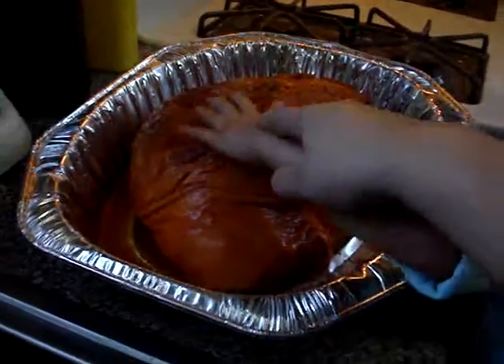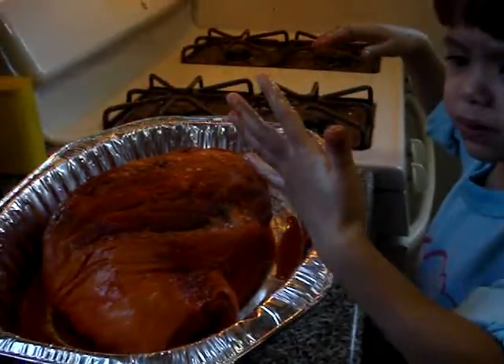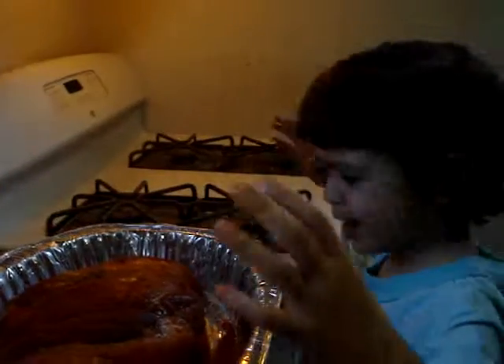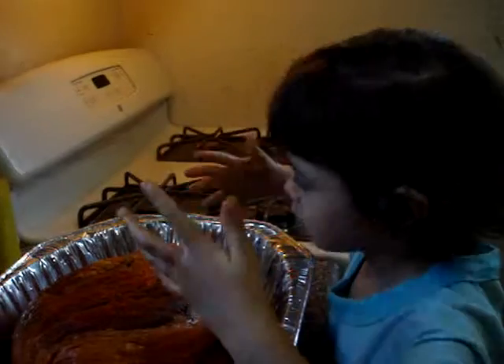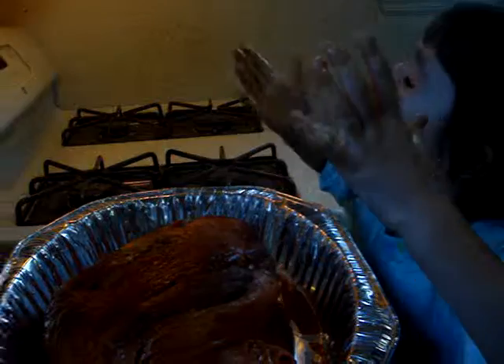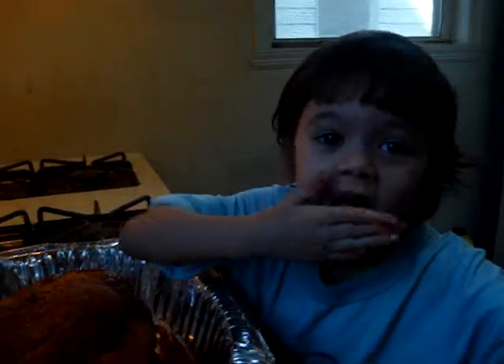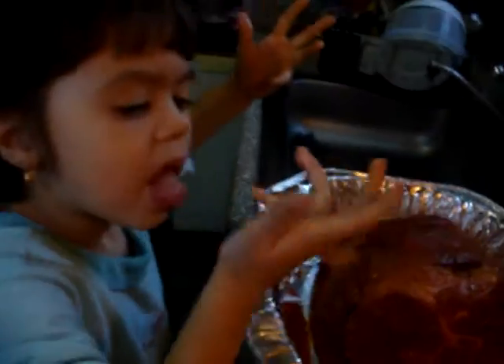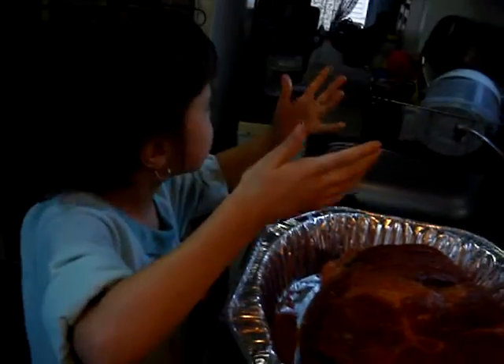You're dirty. Your hands are dirty? Yeah, but you got to rub the meat. Okay, lick it. Lick your hands. It tastes good. Let me see if it... Whoa, it tastes good. Right? Mmm, yummy. Tastes good?